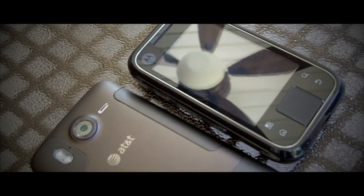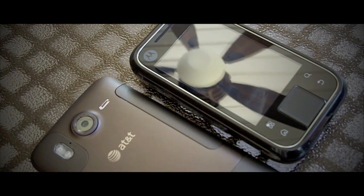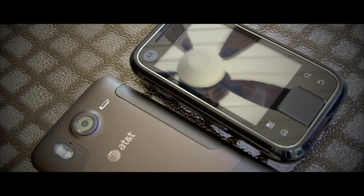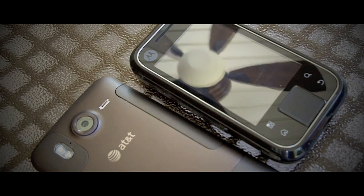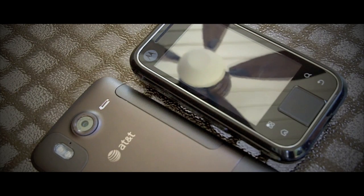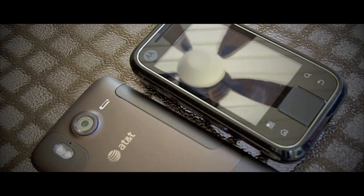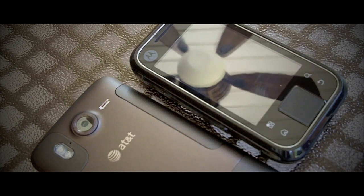In this last segment I'm going to give you the under the hood specs and my overall opinions and pricing. Under the hood, you have a Qualcomm Snapdragon MSM 8255 1GHz processor. For memory, you have 768MB of RAM, 4GB of internal storage with only 1.55GB available. Though you do have an SDHC capable microSD card slot which comes with an 8GB card, so you're pretty much set.